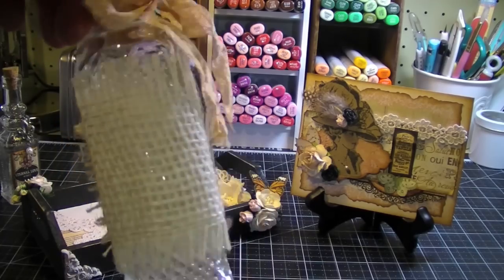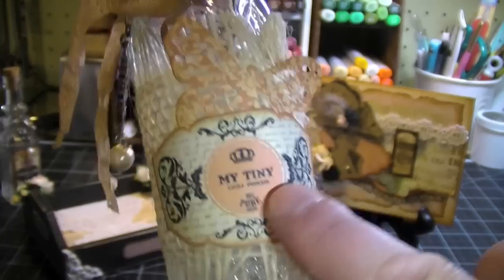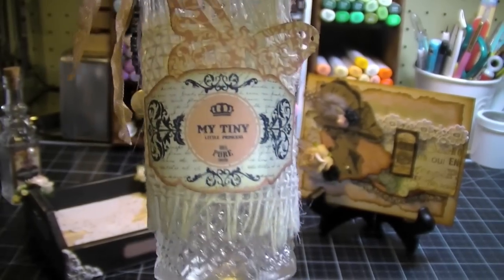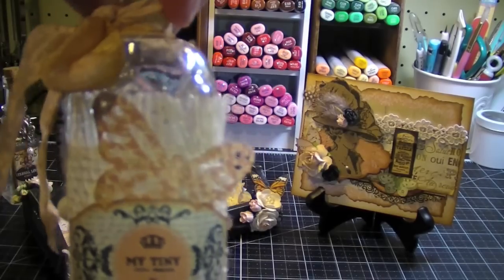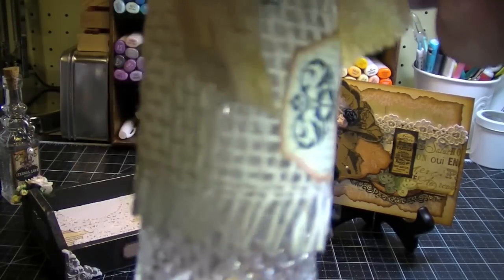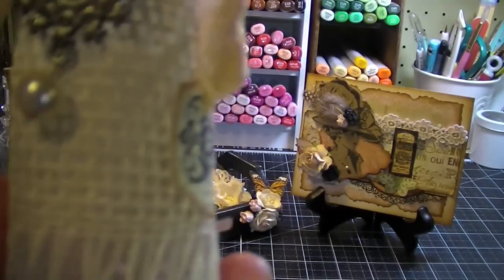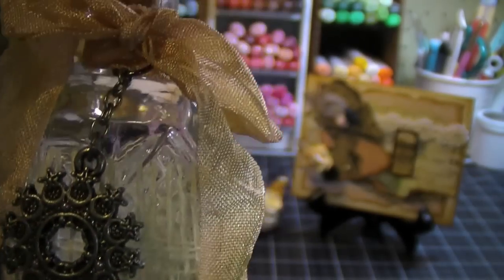For this bottle, I wrapped it in burlap trim and I have a label from the collection and a butterfly that I punched out with the Martha Stewart punch. And then there's a metal charm that I picked up at Michaels too, with a little pearl. Really cute.